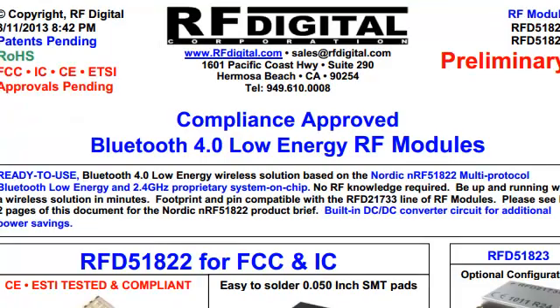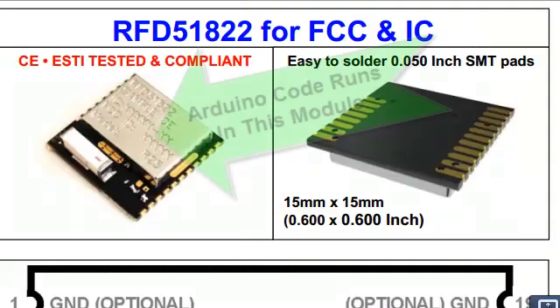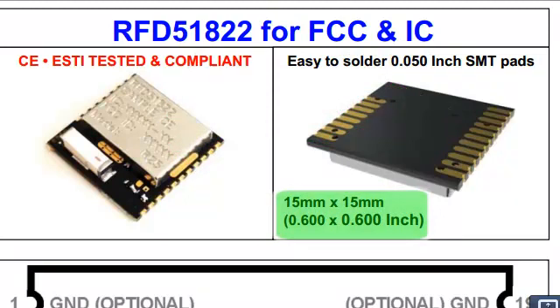RF-Digital has designed a brand-new RF module called the RFD-51822, which is based on the Nordic NRF51822. This is the module that's used in the RF-DUINO. Here is an inside picture of the module. The Arduino code runs inside this module.